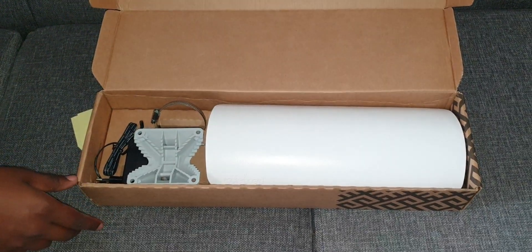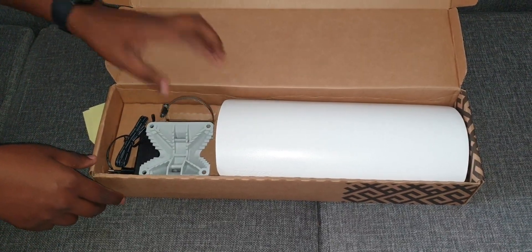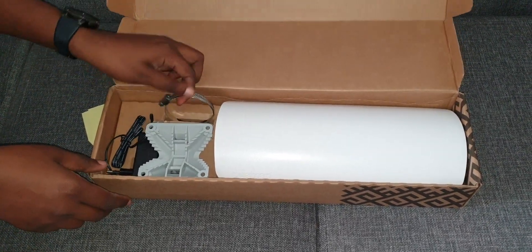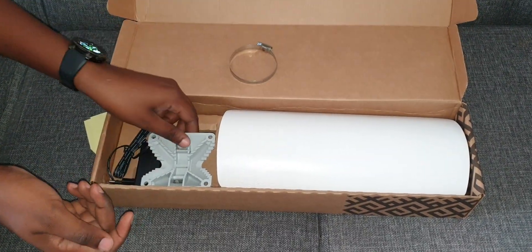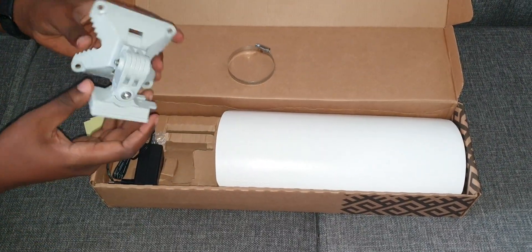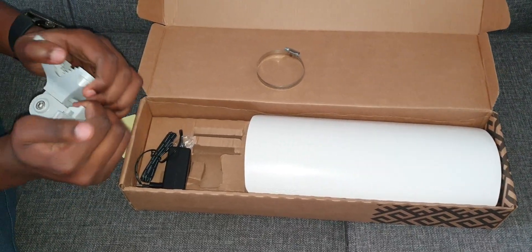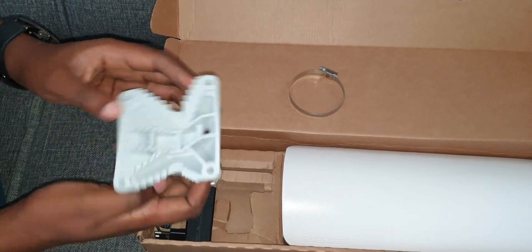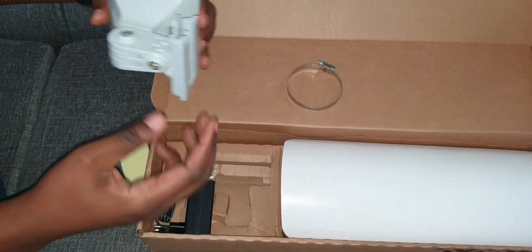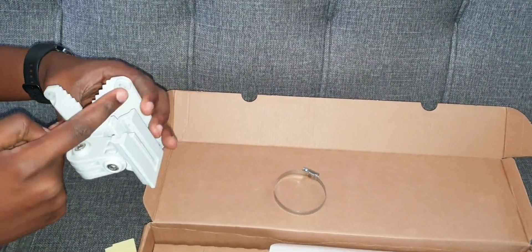So this is what you get: we have the device itself, we have the mounting bracket, a horseshoe clip, and the adapter. The mounting bracket is plastic, but it's a hard kind of plastic, so I believe this will last long. You can use this to mount it on a wall — I can see there are four holes here.